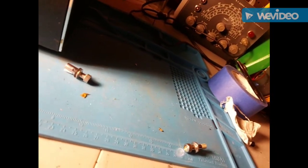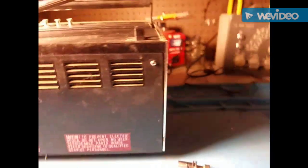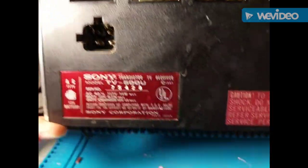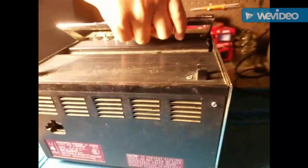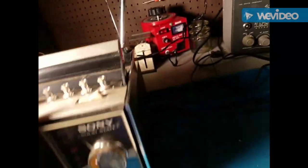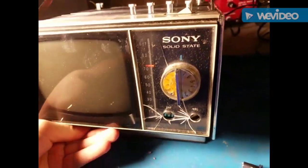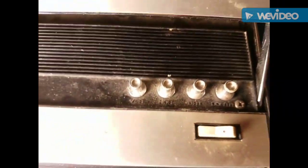In the listing it said it included the power cord. Doesn't look like they did — that's okay, because as you can see you can just fit a normal power cord in there. I only need the 117-volt AC part. Oops, the stand fell down. It's kind of tricky, but let's get it powered up.